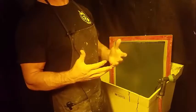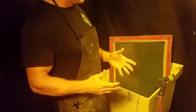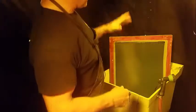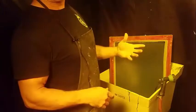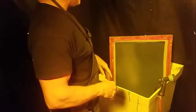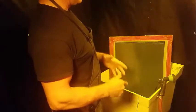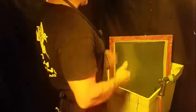Now we're in our second phase of our screen burning process, and we are in another dark room. Now that we have burned the image onto the screen, there's a chemical reaction that takes place between the emulsion — this blue stuff that's on here — and the ultraviolet lights that are in our exposure machine. So now we have to wash that image that we just burned into the screen out.